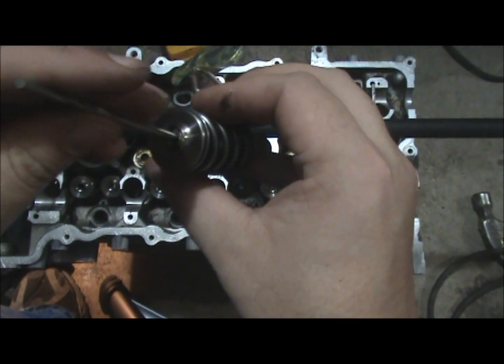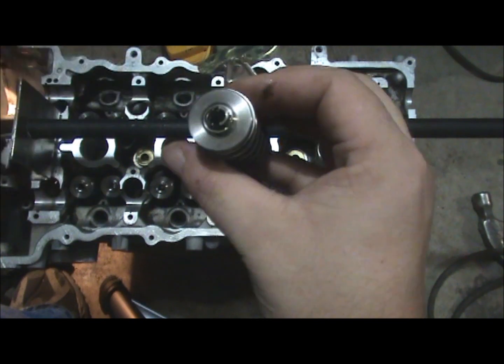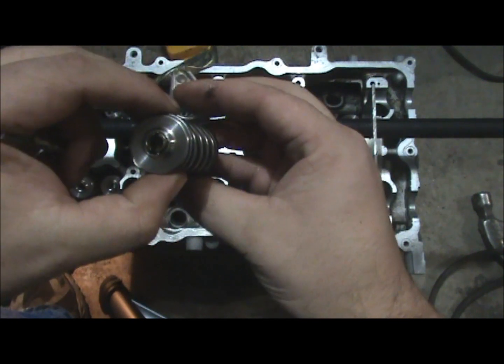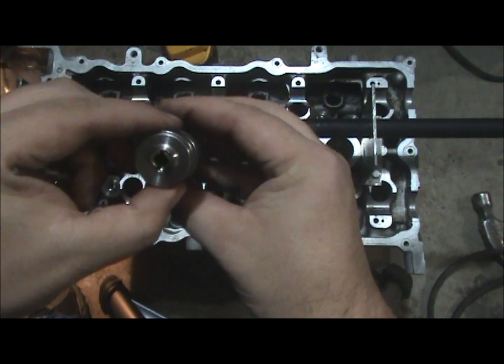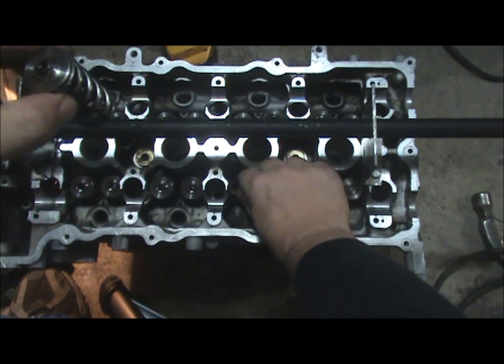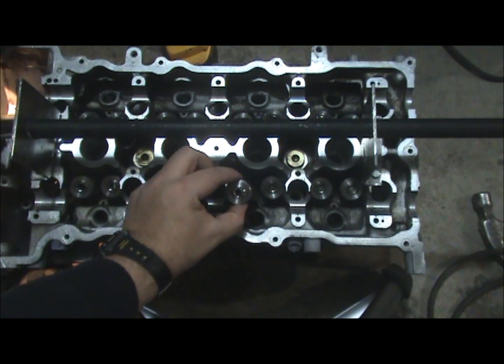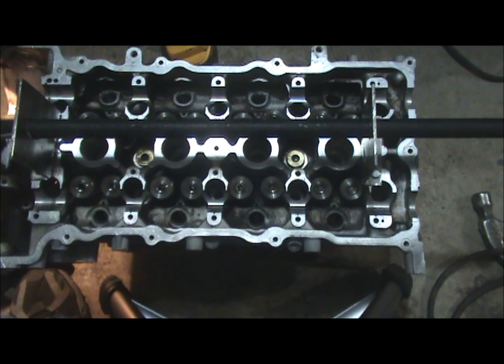This seems tedious right now, but trust me — doing it the way I was before I made this video, I took about an hour per spring. Now I did the last three in under 15 minutes. I'm slowing down a little to do the video, so we put that back in the cylinder head and get ready to position it using our tool.